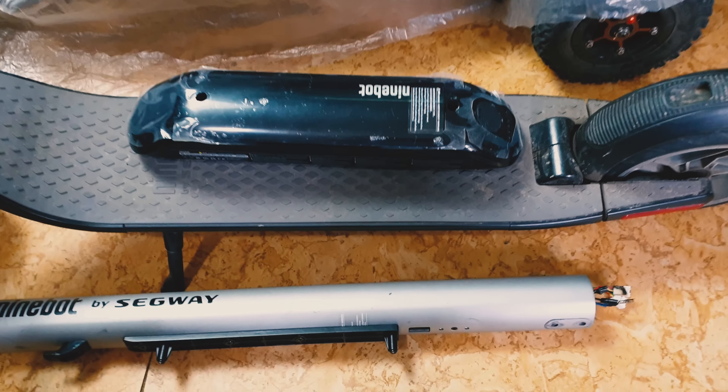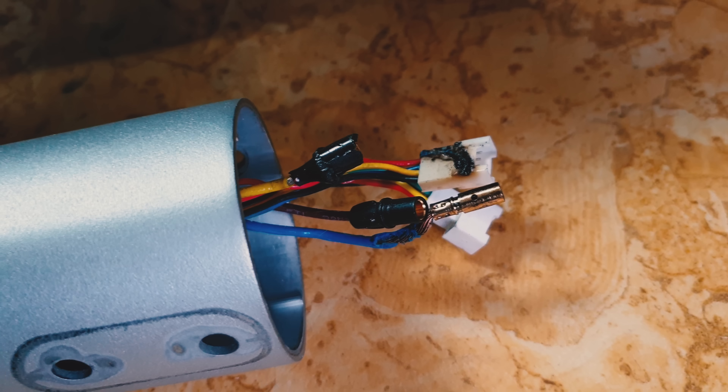In today's episode, a short story about the Ninebot ES2. Just check these cables — that looks bad.